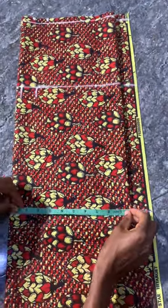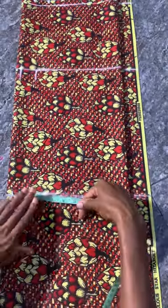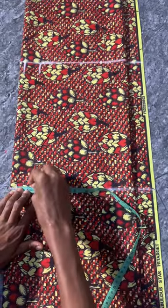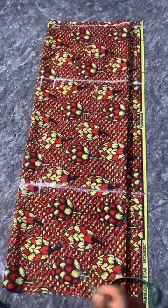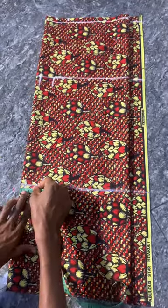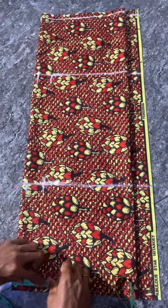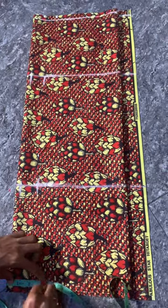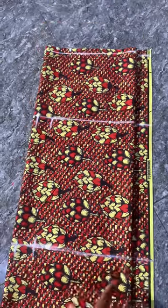So here everything ends at 10. At this 10 mark you go in by 1.5 — just like this. If you want it to be fitted you can put the exact waist measurement here, or just go in by 1.5. Because there's a half there, I'm measuring in by 2.5. Now let's connect our lines.